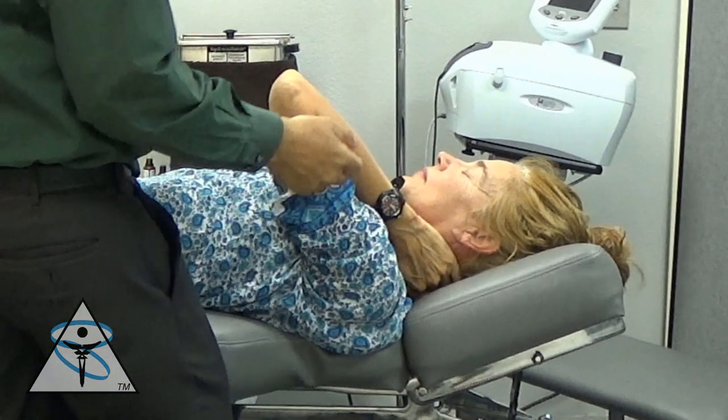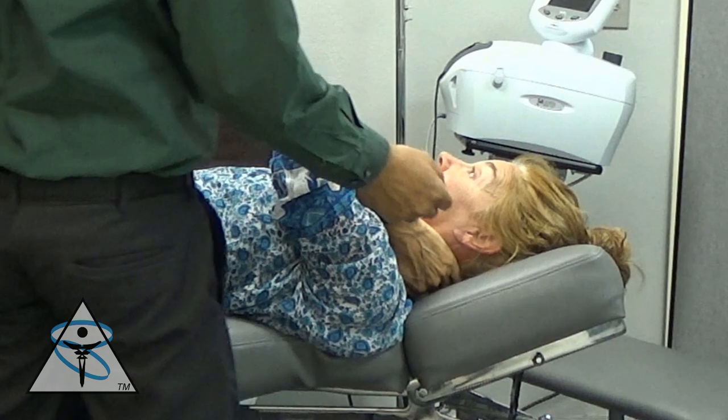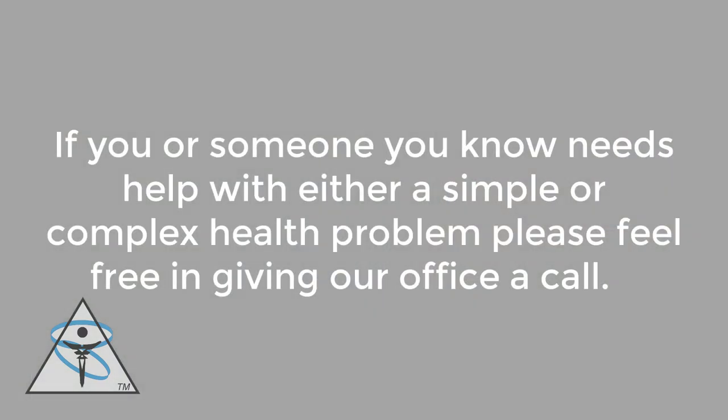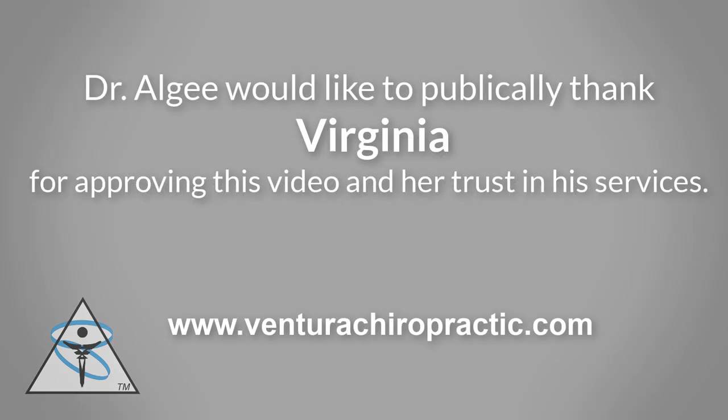One of the great things about video is you can go back and look at a patient's facial expression after an adjustment, which is always an interesting thing. If you or someone you know needs help with either a simple or complex health problem, please feel free to give our office a call. I would like to publicly thank Virginia for approving this video and her trust in my services.